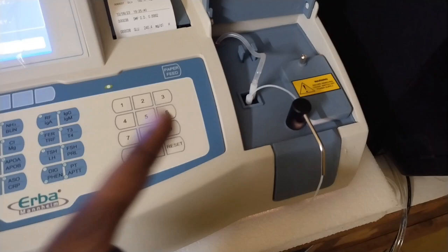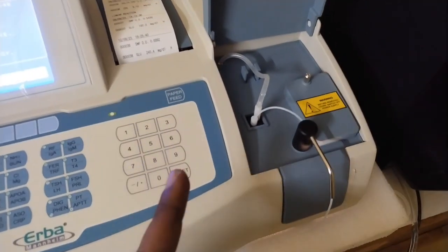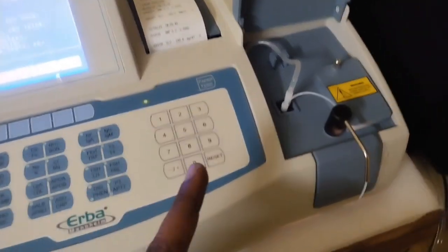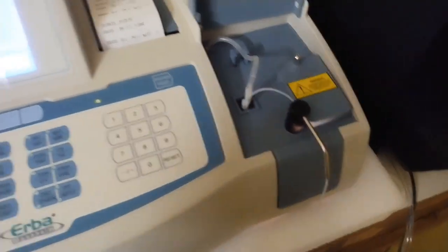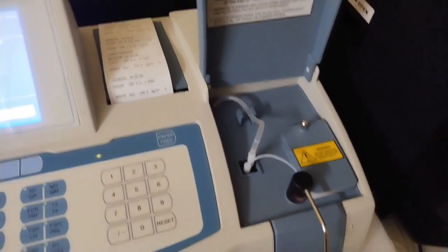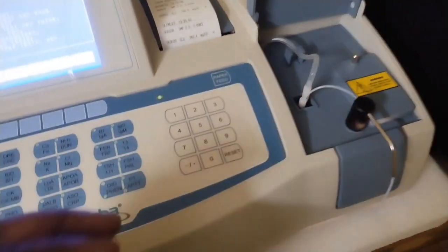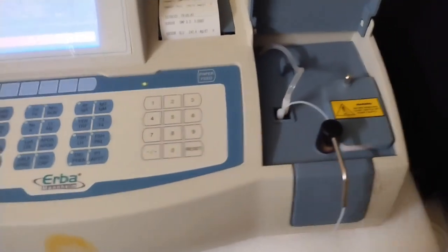The interference filters are 340, 405, 450, 505, 546, 578, 600, and 670 nanometers. The first filter will be used with the biochemistry test. The first filter will be done with the accuracy of the test.